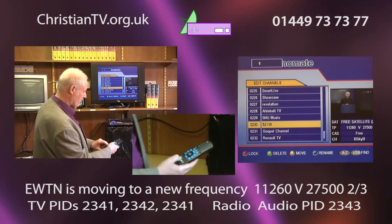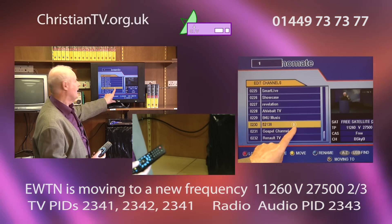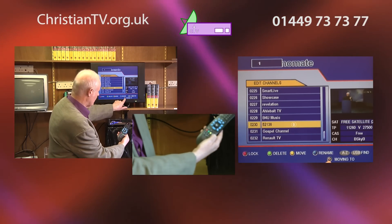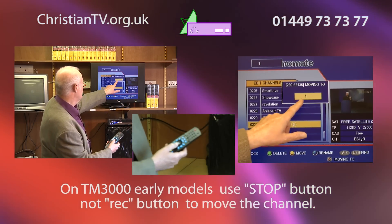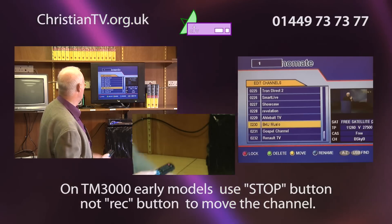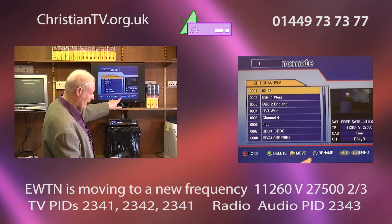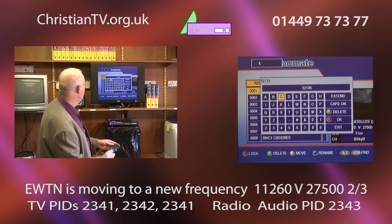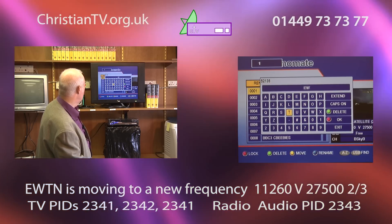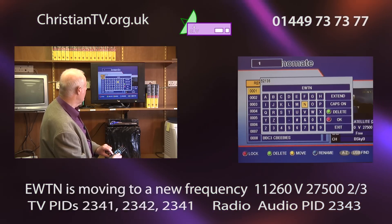I want to move this one, so I'll press the yellow button to get 'move' — you'll see we now have the mark for moving. Then press the record button above the blue button to select where we want to move it. We're going to move it to number one, so we press OK. Now when we press 1 on our remote, there we are — we have EWTN. We can press the blue button and rename it. Type EWTN and press the red button beside the green one to confirm.